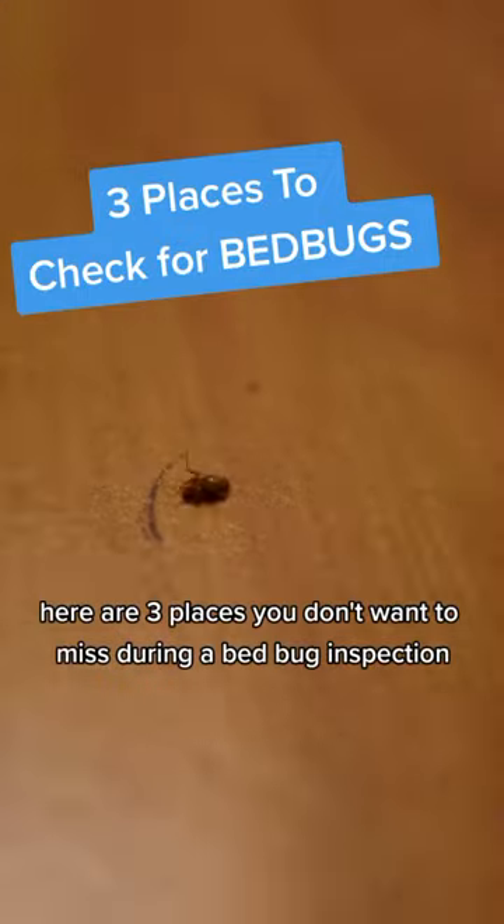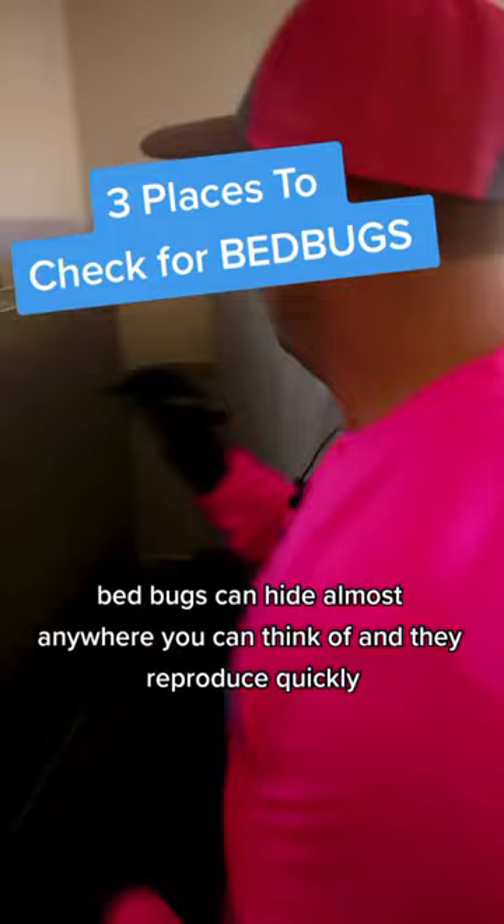There are three places you don't want to miss during a bed bug inspection. Bed bugs can hide almost anywhere you can think of, and they reproduce quickly. Missing any one of these places could mean bed bugs are still hiding in your room.